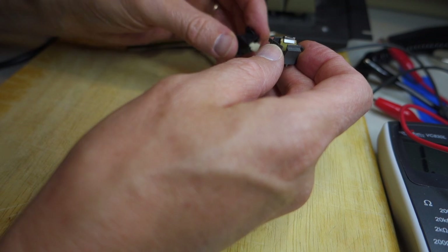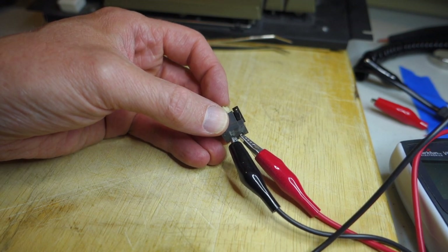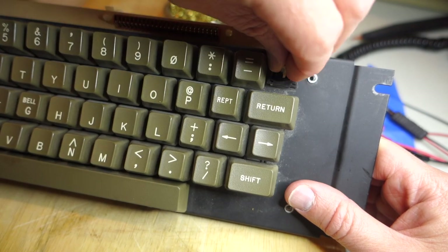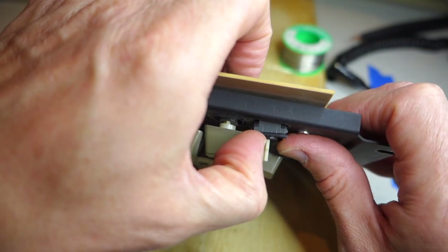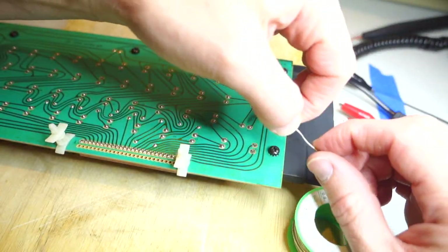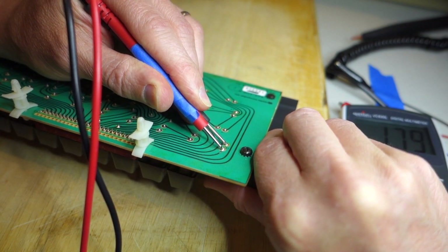I'm going to try and reassemble it again and see if we have any better luck this time. All right, that looks a lot better. Let's go ahead and solder it back in and see if we can get it to work. Reassembly is just the opposite of disassembly - we put our two keyboard leads through the hole, make sure they're going through the PCB, and then we just snap in the key and solder it back in.